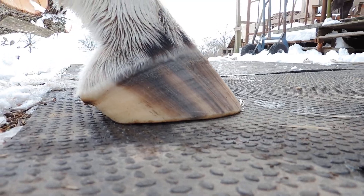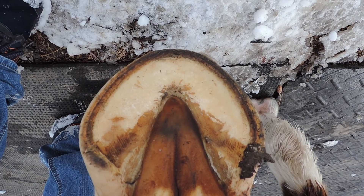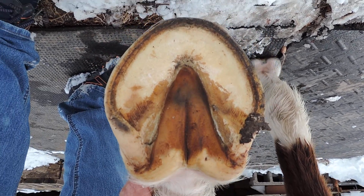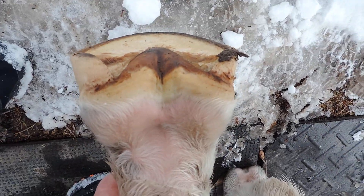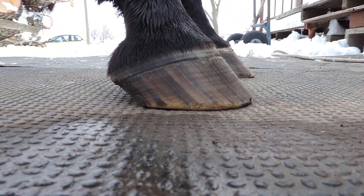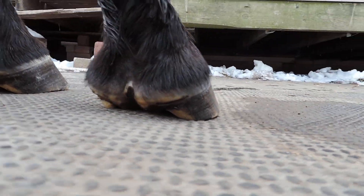Stand up. Look at this foot. This one's got a ways to go, but look at that interesting crease there in the central sulcus — the frog is coming back to be what it's supposed to be. Healthy bulb skin.